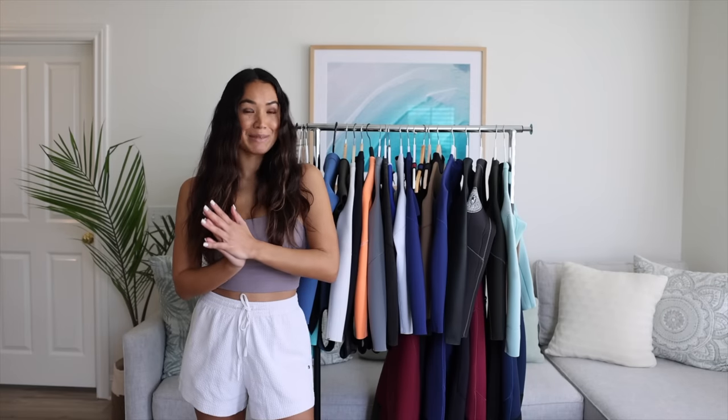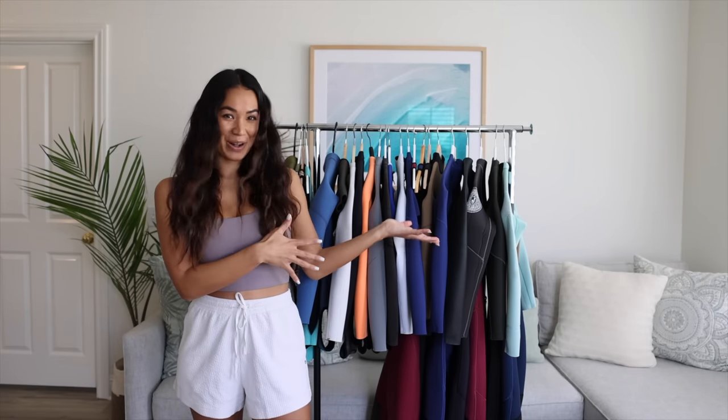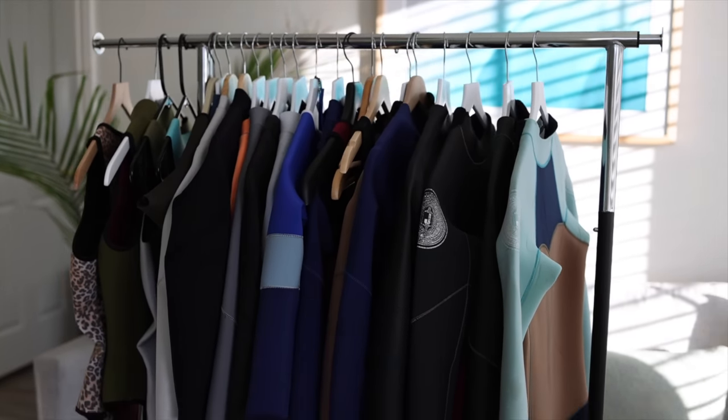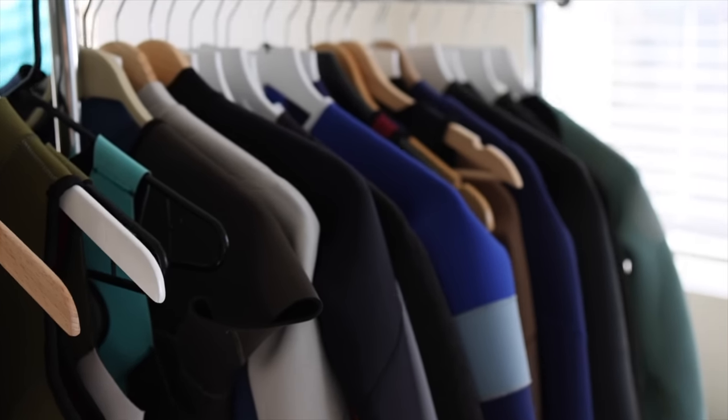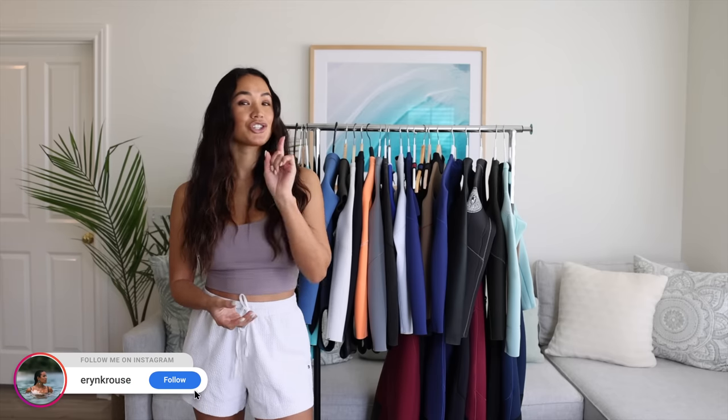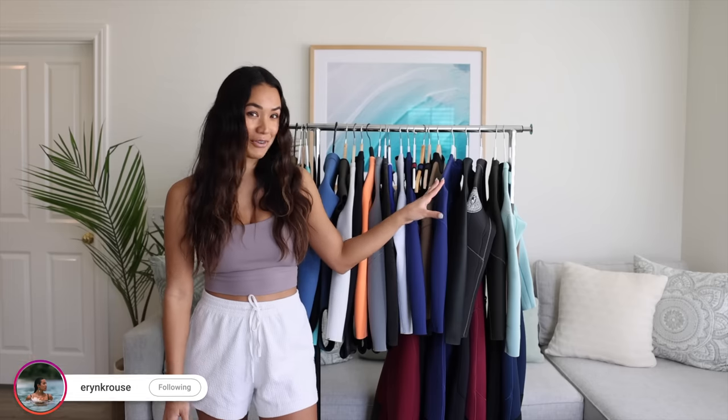Some girls collect designer handbags, but I collect designer wetsuits. Behind me are 23 custom handmade wetsuits from Jonesy that make up my surf suit collection. And if you've been following me on social media over the years, I'm sure you'll recognize quite a few of these, but some of them are brand new.